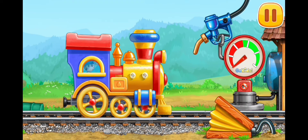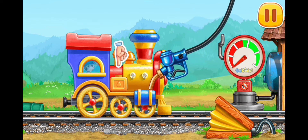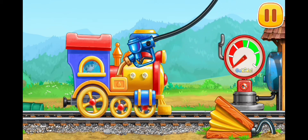And now we need to fuel the children's locomotive. Need oil. Press the pump. Start.